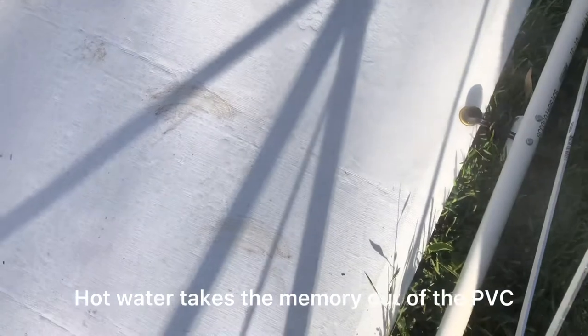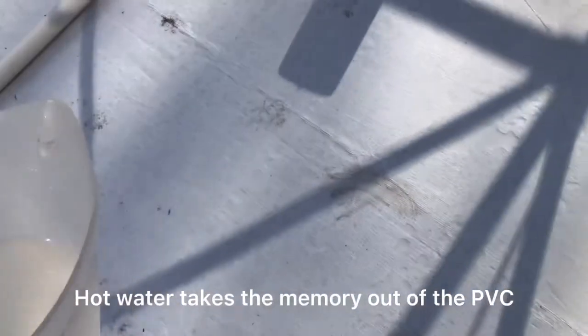It's taking it out. And we've got some here, right there. It's amazing — just the hot water, all hot water from the kettle.